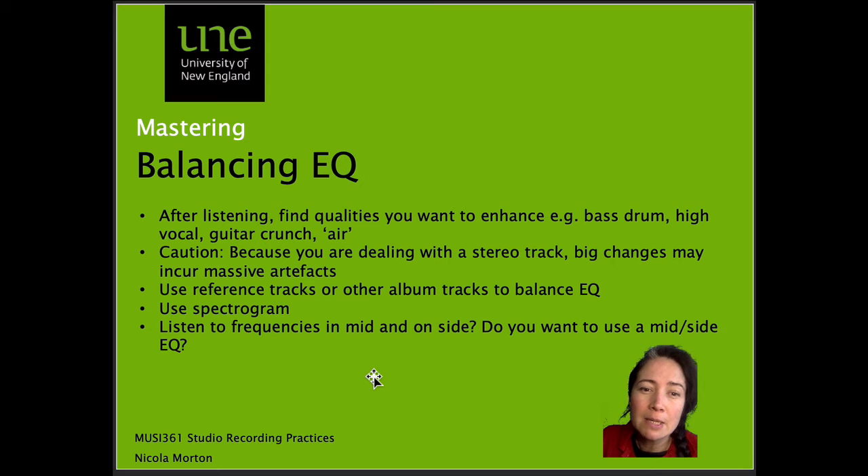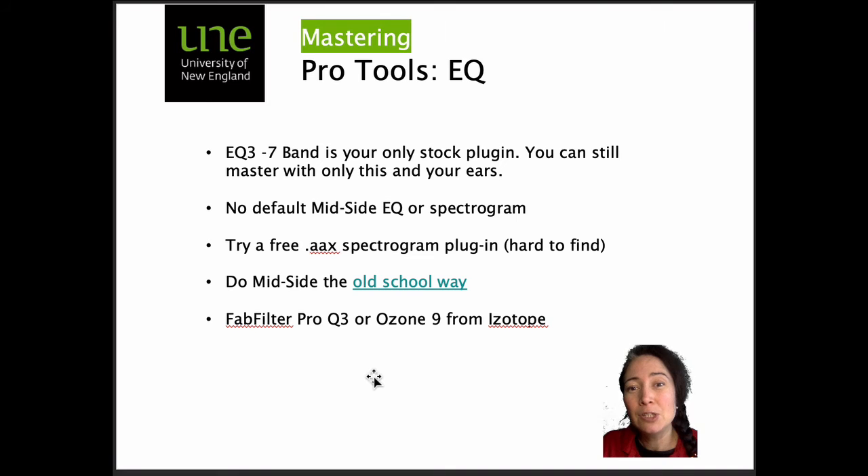We've been listening to the mix-down track on different systems and may have found qualities we want to enhance — like the bass drum, high vocal, guitar crunch, or air. Remember, you're dealing with a stereo track here, so big changes may incur massive artifacts, so be careful. Always use reference tracks or other album tracks to balance EQ. Use a spectrogram and listen to frequencies in the mid and on the side to see if you want to use a mid-side EQ. For stock plugins in Pro Tools without a default mid-side EQ or spectrogram, there's a link to doing mid-side mastering the old-school way, or you can use FabFilter Pro-Q3 or iZotope Ozone 9.